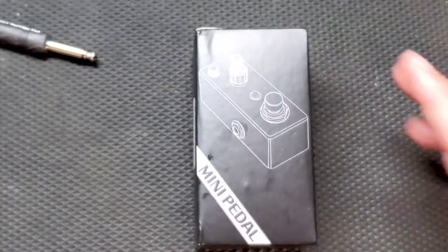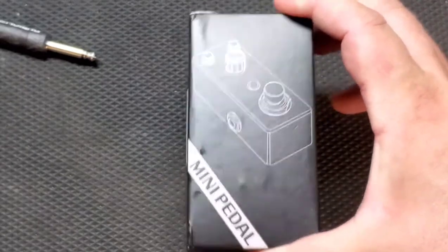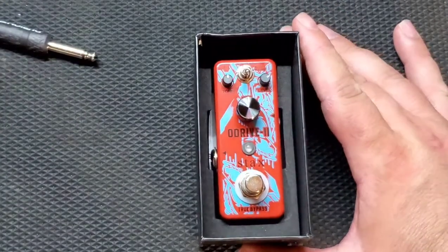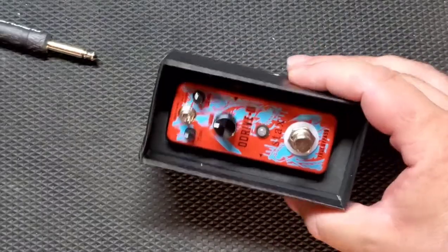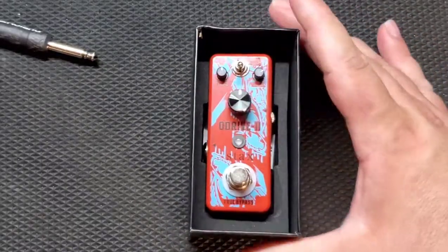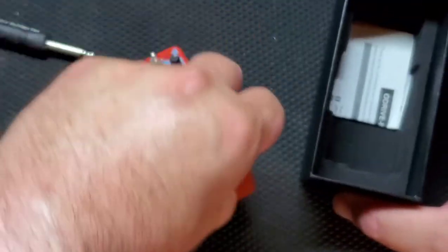Stacks pedals do come in a plastic wrap — I've taken that off for the video. Just like the Holy Wars pedal, it comes in a nice foam pad. The pedal is not wrapped in plastic but it's not going anywhere. I think it's packed very nicely.